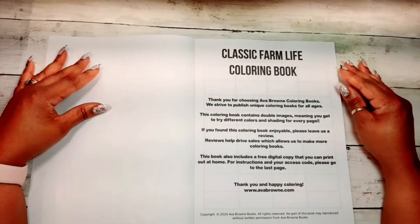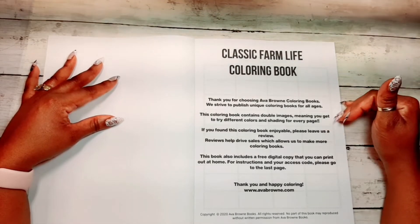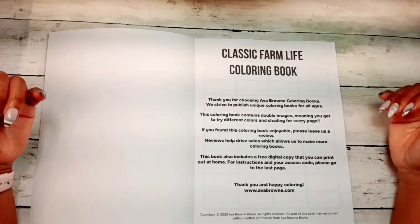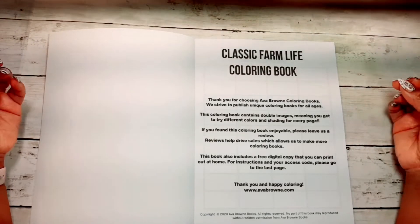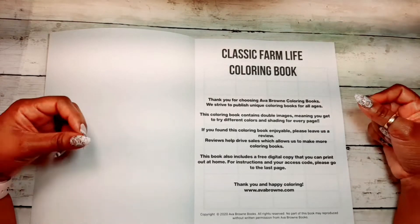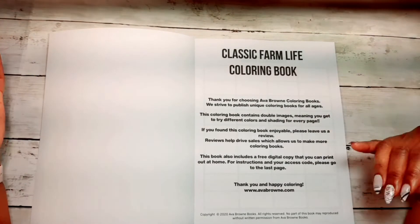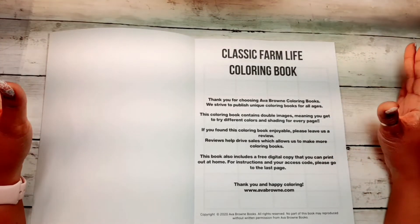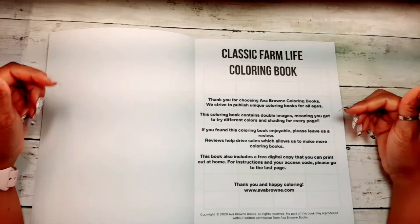Let's get right into it. We have Ava Brown thanking us for purchasing this coloring book. They say they strive to publish unique coloring book images for all ages — so it can be for you, your child, boy or girl, your mother, your father, your cousin, your aunt, your grandma, or your newborn baby, who can just sit there and look at the pictures you color.